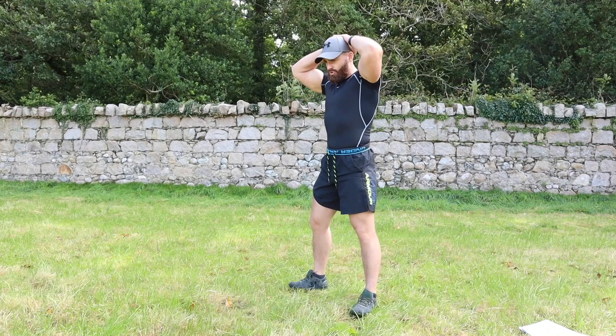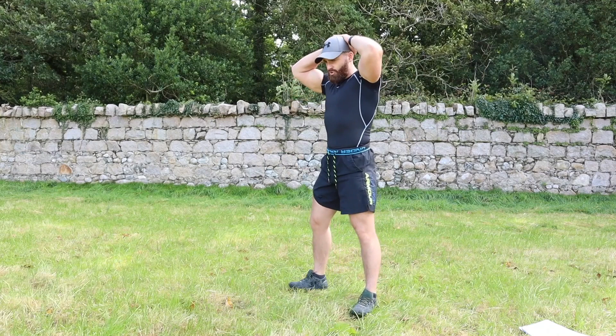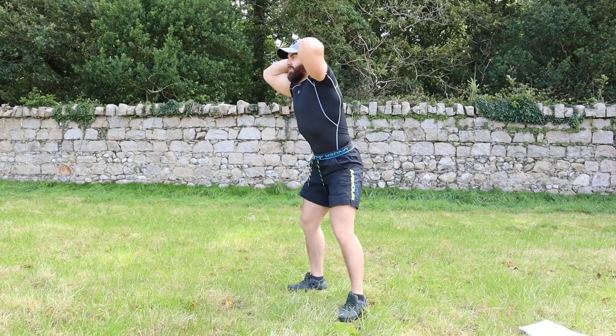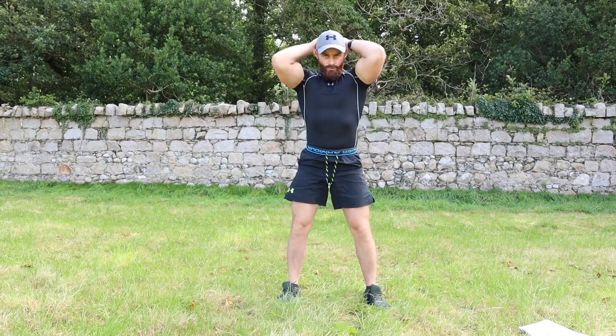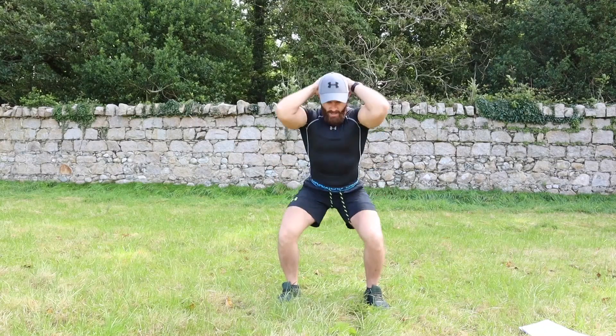The very first exercise is a prisoner squat. Before we start, let me showcase how to perform it — hands above the head, squat right down. We're going to perform 10 reps, keeping your back upright and always in front. Three, two, one — here we go: one, two, three, four, five, six, seven, eight, nine, ten.